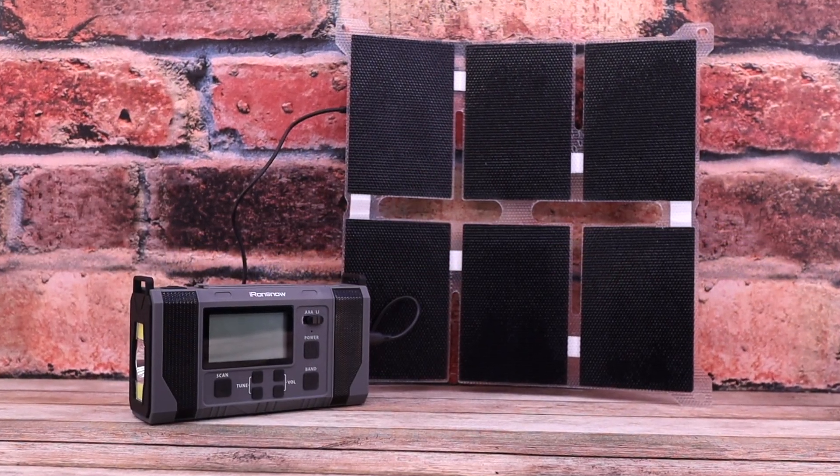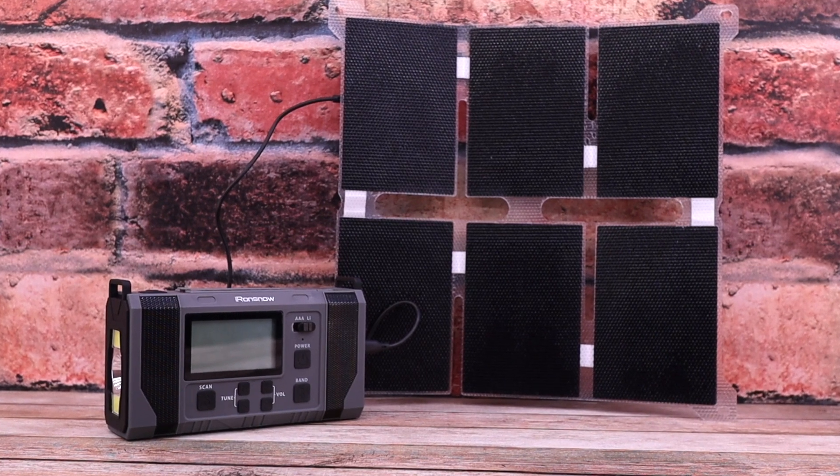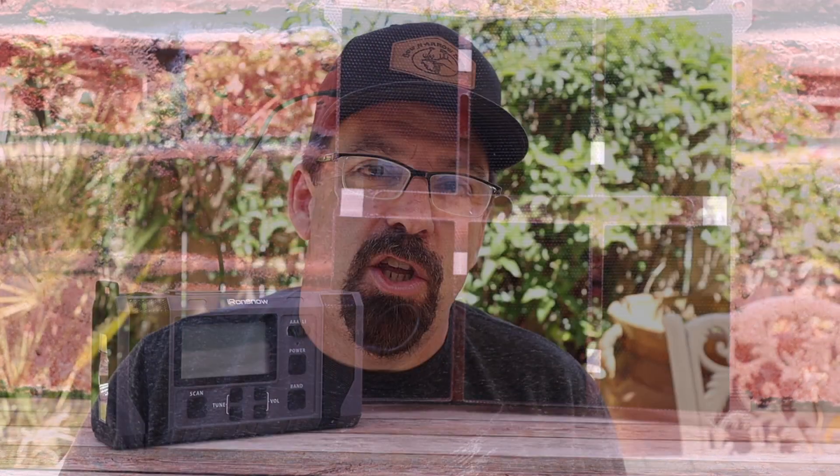I think everybody should have a good all-weather radio, and with this radio you have a crank on the side, an internal lithium battery, and you can also put regular batteries in there. But you also need a backup, and that backup is a solar panel. Pairing this solar panel with this radio is a great combo, and for under a hundred bucks — just like a first aid kit — you owe it to yourself to have something like this in your kit.